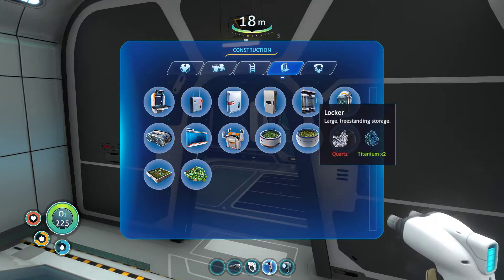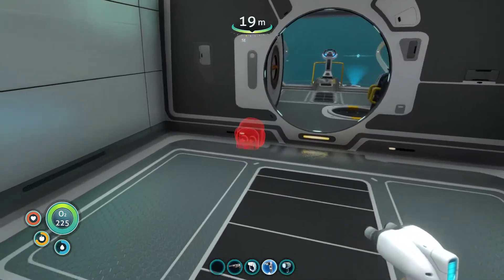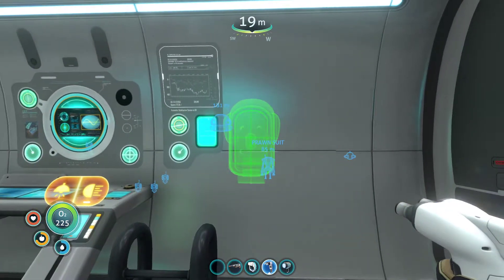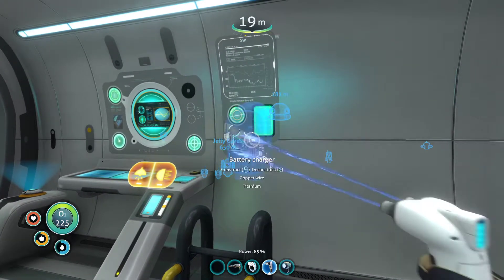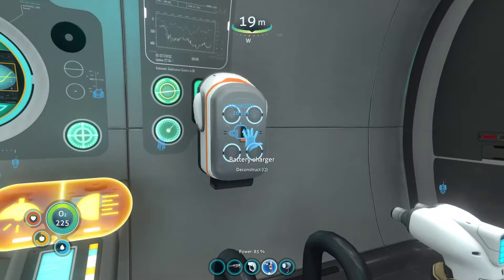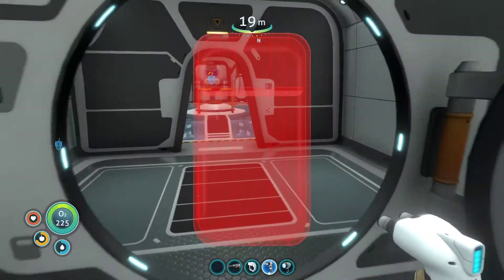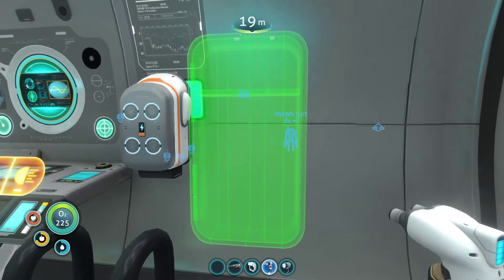The next thing I want to do is a battery charger — that means we're always going to have power. Let's see if I can put it in here near the stairs. There we go, we've got a nice battery charger. I've got some materials, so I'll do a wall locker. This is just going to be a massive storage area — I store as much as I can. Put it there next to that. Can I do another one? I can.